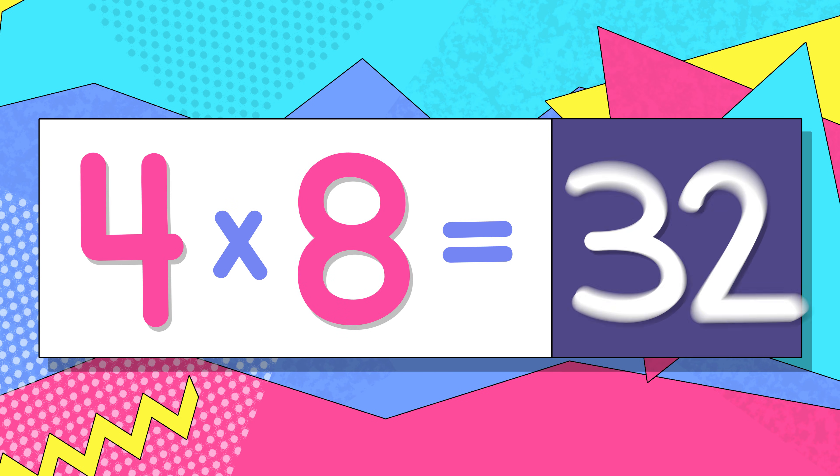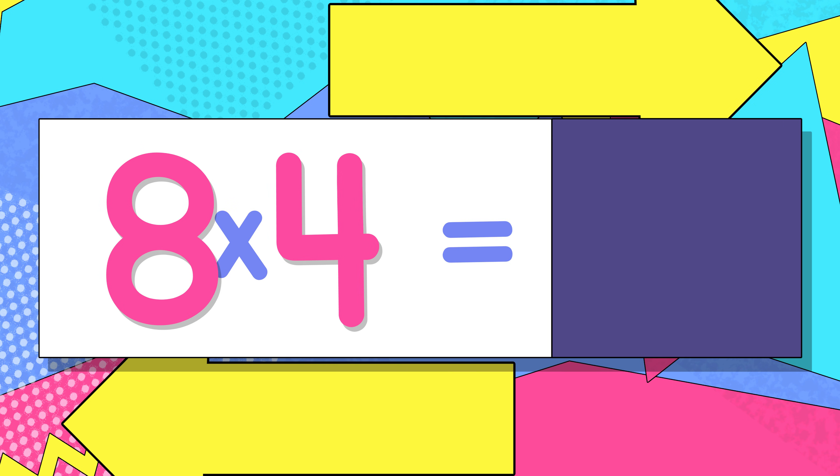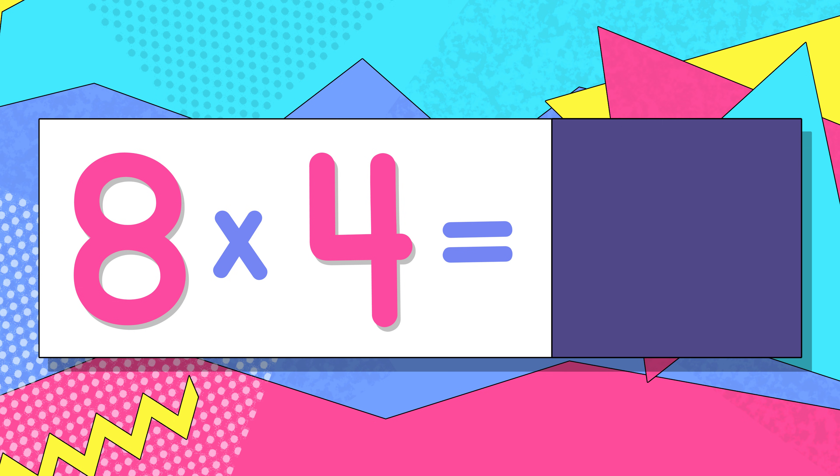Can you do the switch on your own? I think you can! 4 x 8 is 32, switch — 8 x 4 is...